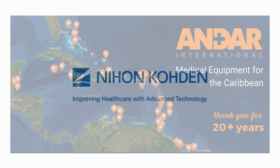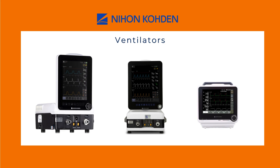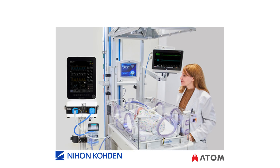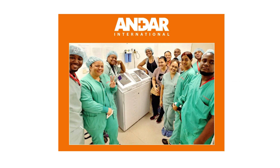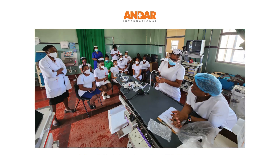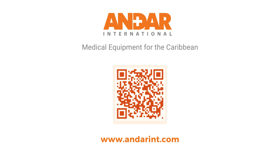Andar International specializes in delivering reliable, world-class medical equipment to the Caribbean. Andar is the proud exclusive distributor of NeonCoden products, as well as products for the operating theater, endoscopy suite, ICU and NICU, accident and emergency, transport, diagnostics, and maternity wards. Andar has been supporting the Caribbean region for over 20 years with facility design consultation, equipment installation, on-site training, preventative maintenance, repairs, and more. To learn more, visit www.andarint.com.